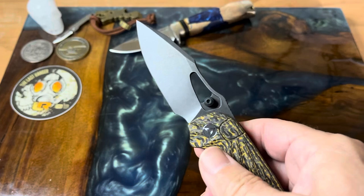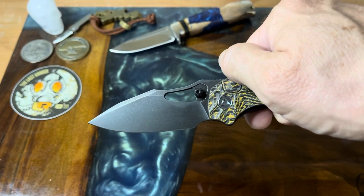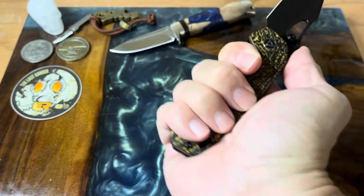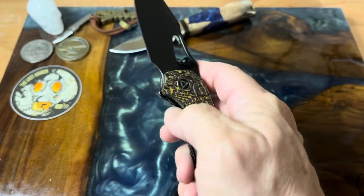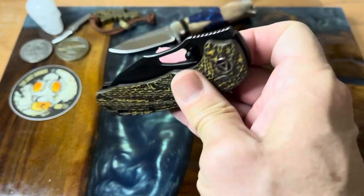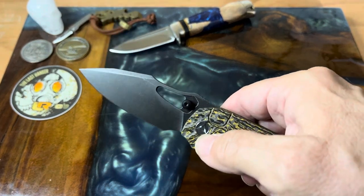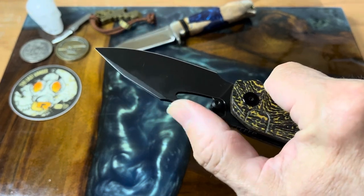I prefer the spidey flick because it's just a lot more easy and positive. Look at that blade shape — is that awesome or what? It has a little bit of jimping here, thumb studs are left and right, lots of handle to hold on to, no finger tab or anything to get in the way. Really nice action — we'll go ahead and do the thumb stud to show that it can be done. Nice swedge on top.